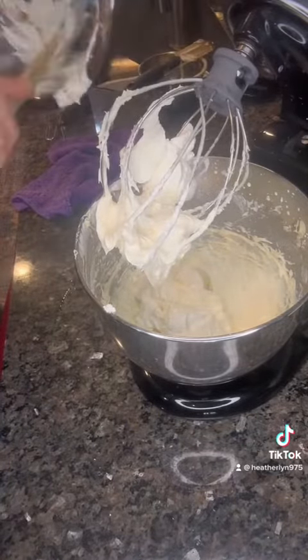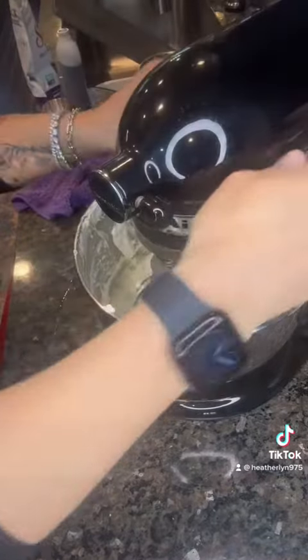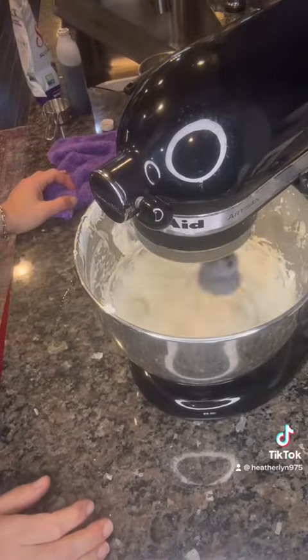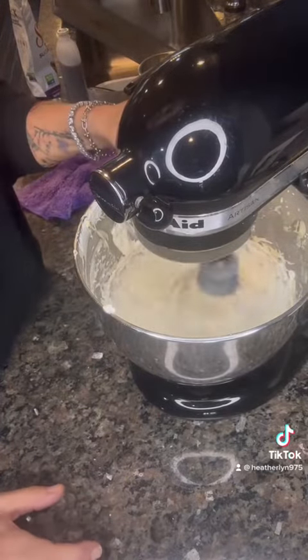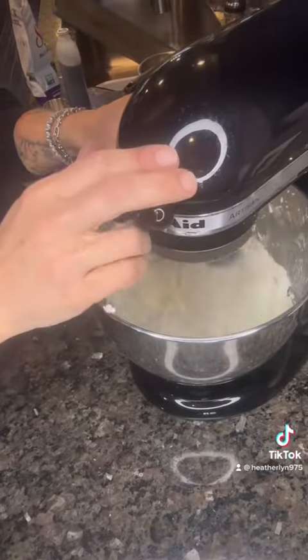It'll get nice and fluffy and stiff immediately — it'll be ready to roll. This is a good time to stick your finger in there and taste it, well, not while the beaters are on, but you know what I mean. Your consistency is gonna look like this.